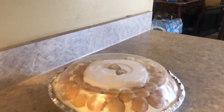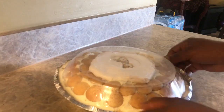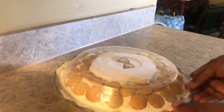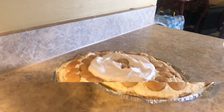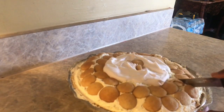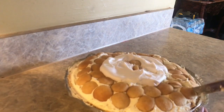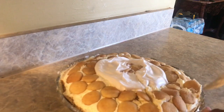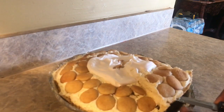Six hours later! The kids knew what I was doing so everybody came downstairs. She looks so good — I'm ready to cut her up. This banana pudding cream pie is so smooth; that crunch at the bottom with the cookies and the graham crust — oh my goodness, wait till you see this pie. Look at her!